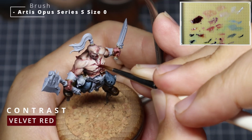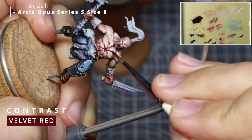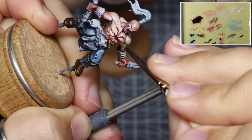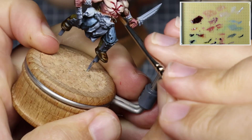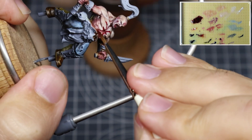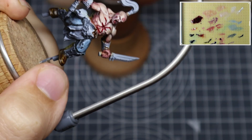Because this guy's got a big old open wound in the middle of his chest, I'm taking the Vallejo Velvet Red contrast paint and applying that in there. You could also use Blood for the Blood God or your favourite product for this. But with that, the skin's pretty much done — let's get him on the spinning thing and get a proper look at him.